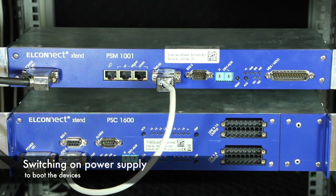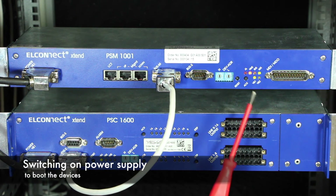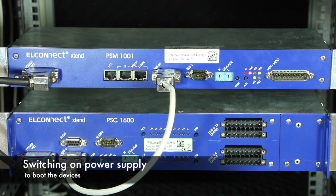If everything is connected properly, the power supply can now be switched on. The devices will boot immediately as they do not have a power switch. While booting, the NMS light of the PSM will flash orange. A green VB1 LED indicates that the power supply is working correctly. After booting, the MS LED on the PSM lights up green, indicating the master status in the serial management bus.